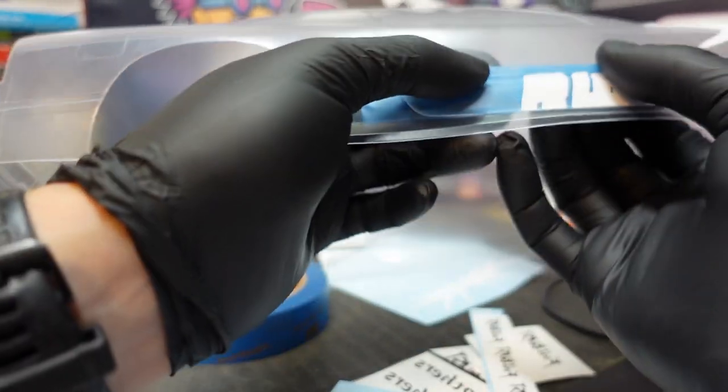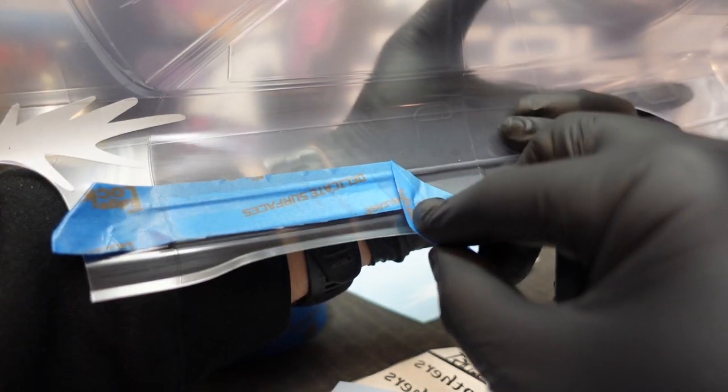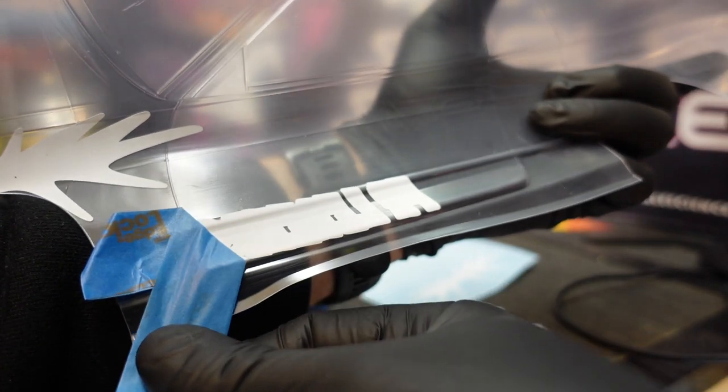There can be some times when you need to really push or force these things into the nooks and crannies to make sure you've got a really nice, tight fit. Once complete, you can slowly peel your tape off. I opt to peel down at an angle like this, which usually leaves my mask intact and bubble-free.